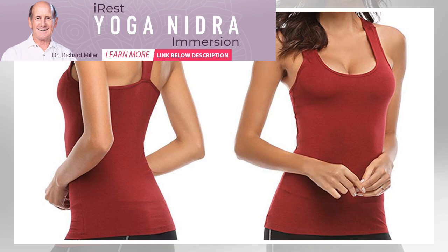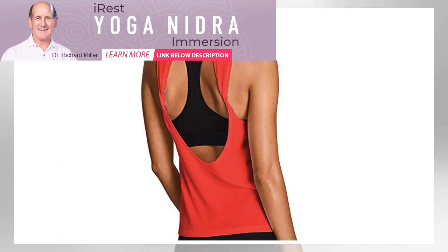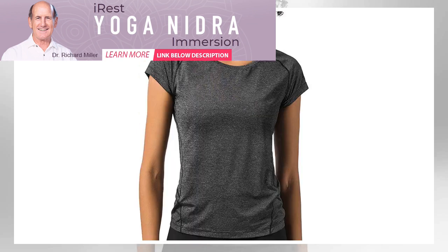Best Open Back: Backless Yoga Shirt. Most yoga tops have semi-open backs to keep you cool, and this pick is no exception. This tank's super cute open back will show off your strappy sports bras and keep you cool during your more intense classes.